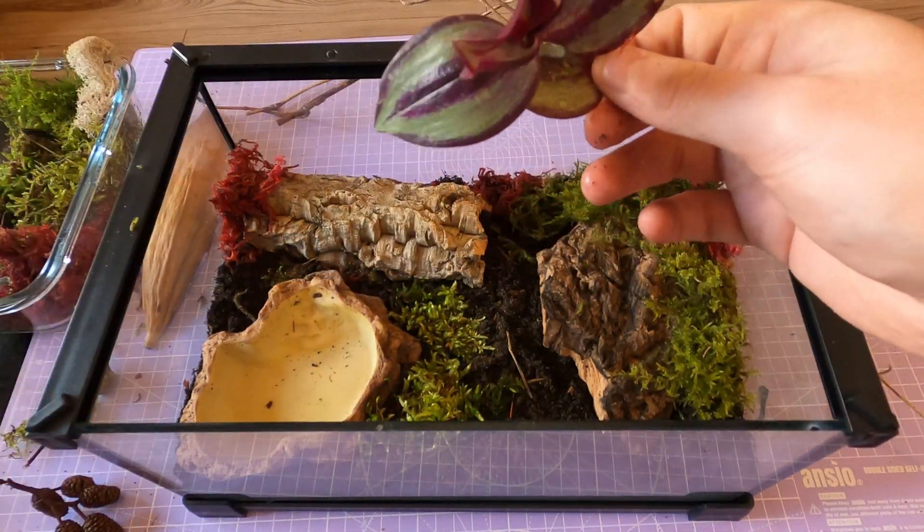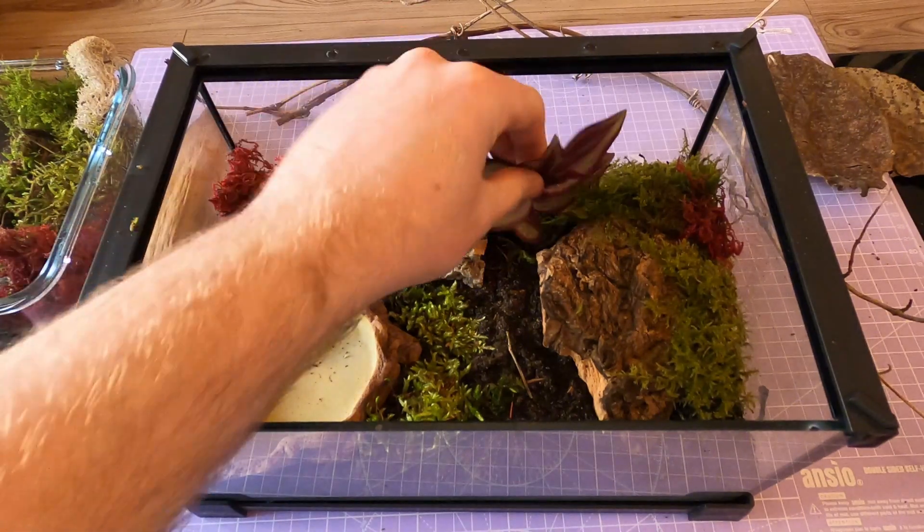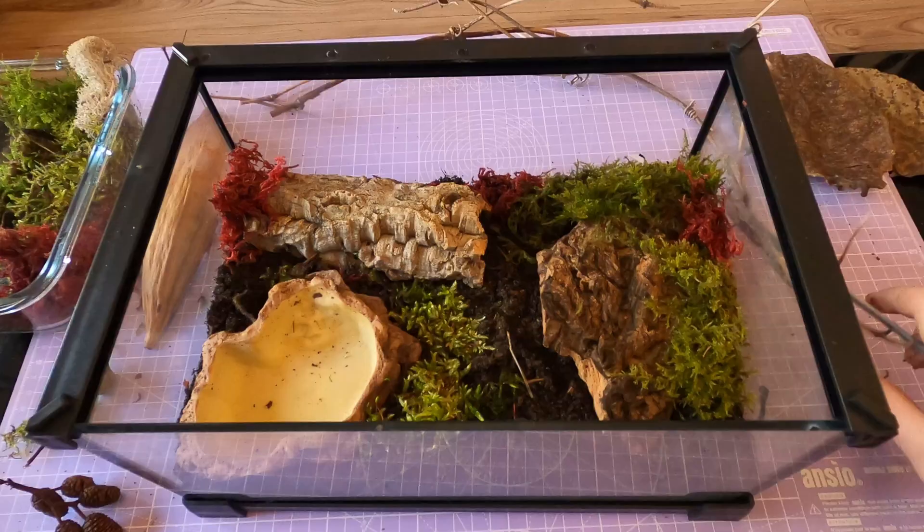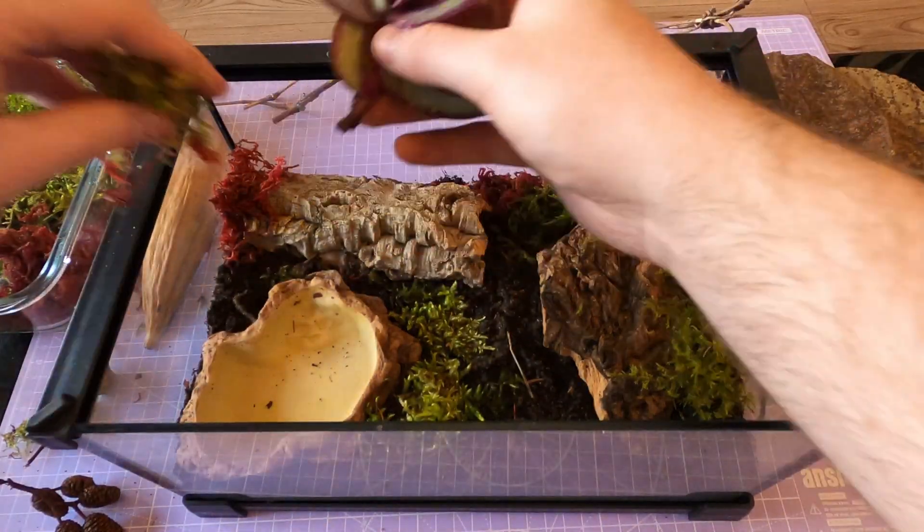One little note though: I wouldn't add isopods to this enclosure. During the molt, isopods can nibble at the freshly molted centipede, so I just wouldn't risk it.